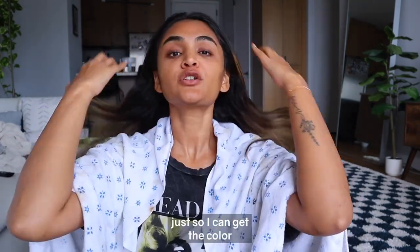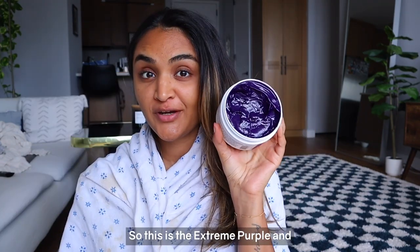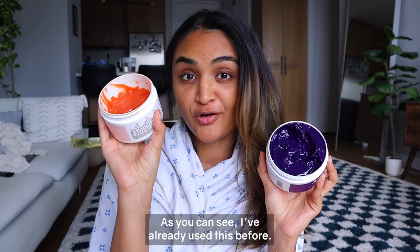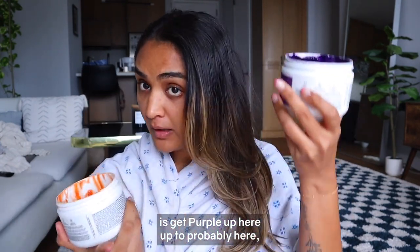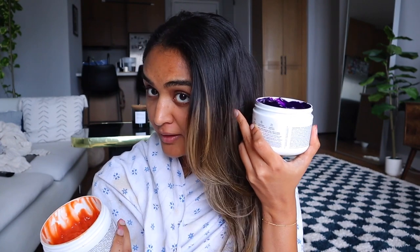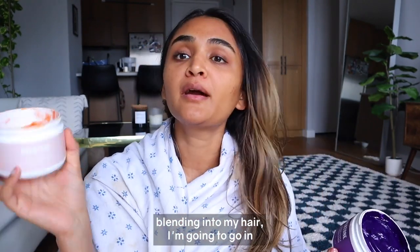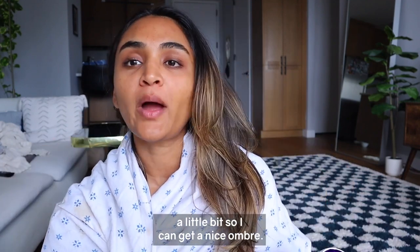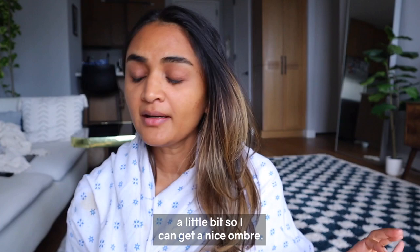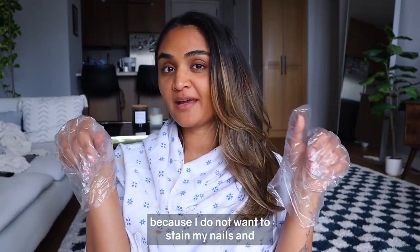This is the Extreme Purple and this is the Rose Gold — as you can see, I've already used both before. I'm going to put purple up here to about here, and then right where my color starts blending into my hair I'm going to go in with the Rose Gold and overlap them a little bit so I can get a nice ombre. We're wearing gloves today because I do not want to stain my nails and hands.